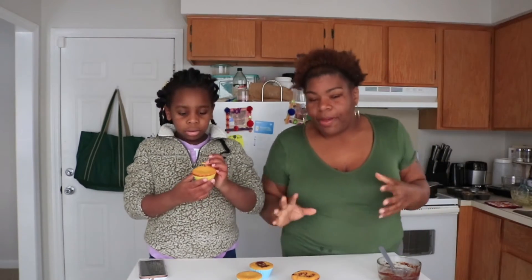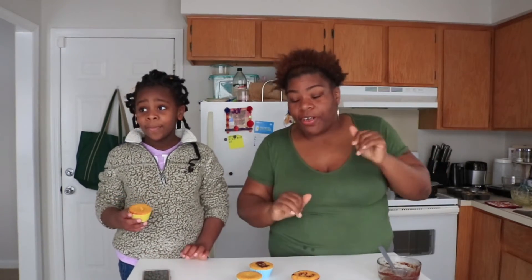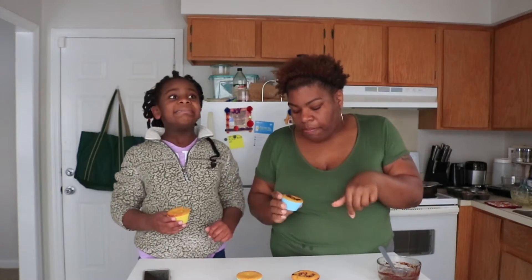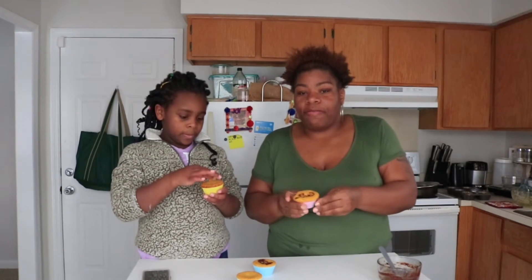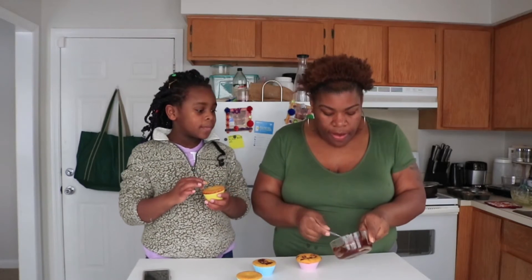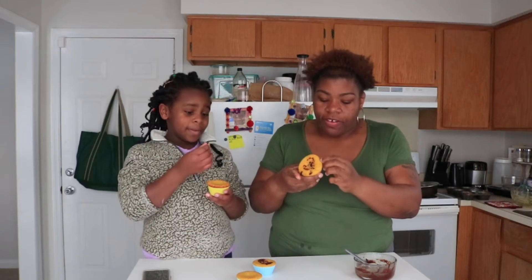Alright y'all, we are all done. We kind of missed a step — me being me, I didn't fully read all the directions. The topping — you were supposed to make the cinnamon topping and put it on there before baking it. But I went ahead and made the topping still, it was just supposed to bake in there with it. Whatever — we gonna try it and see.